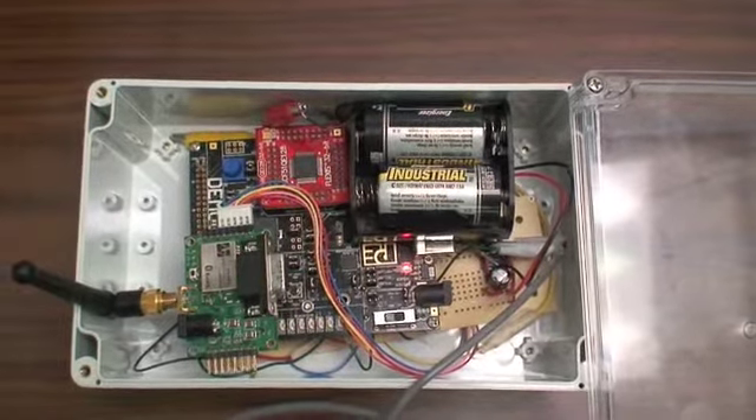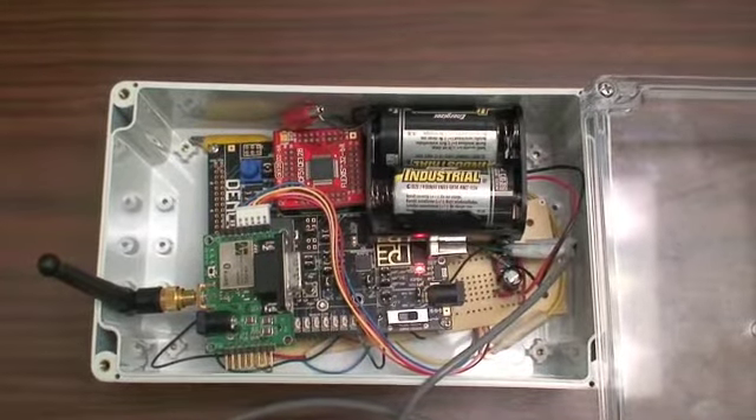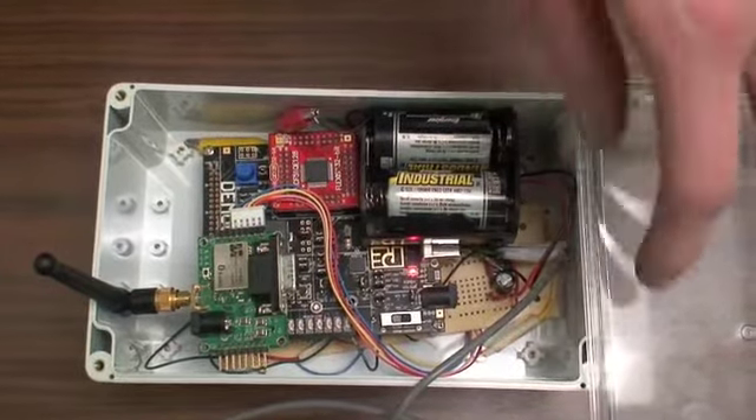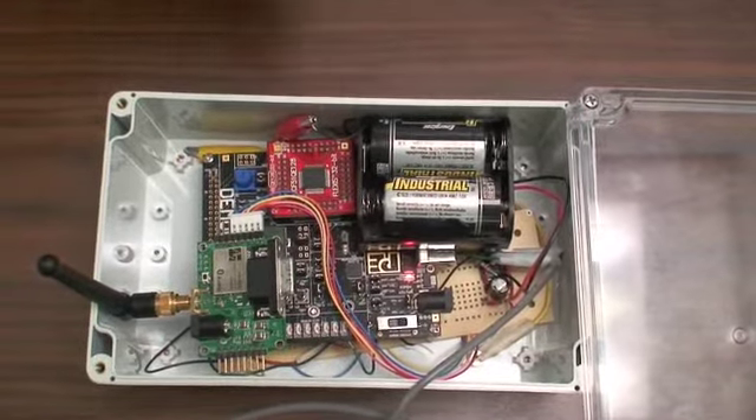To use our device, it's pretty simple. All you need are two C batteries to get it going. This will last for six months whenever you place it on the field. We have a power supply, which has a boost regulator to give us our 3.3 volts for all our devices.